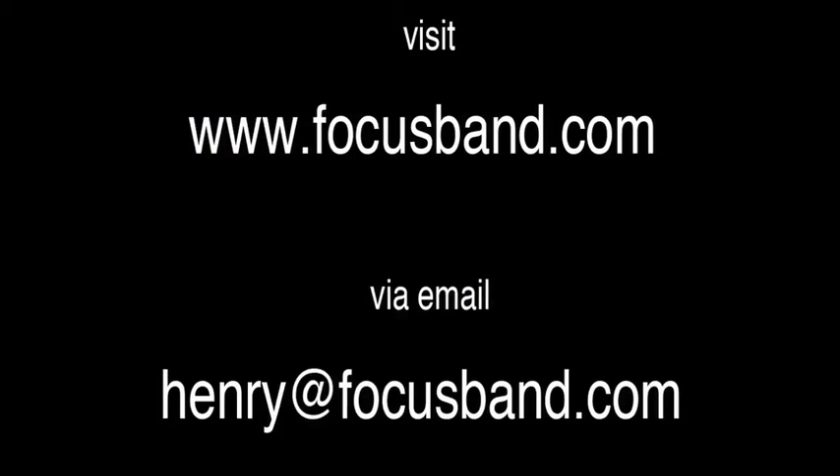For more information, visit focusband.com or contact via email: henry@focusband.com.